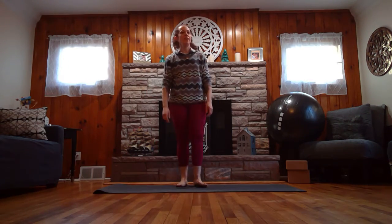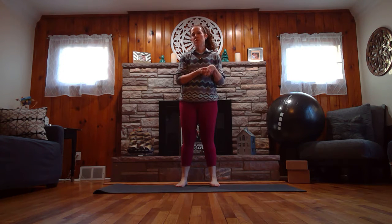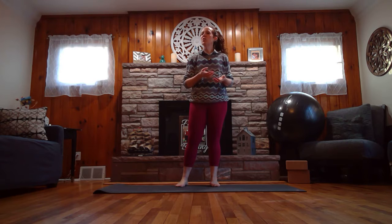Good morning everyone, it is Wednesday March 18th. Today I'm going to show you how to do some sun salutations, which are basically yoga burpees. They can provide a great brain break, get your body moving, give you some energy, and make you ready for whatever activity you're going to do next.